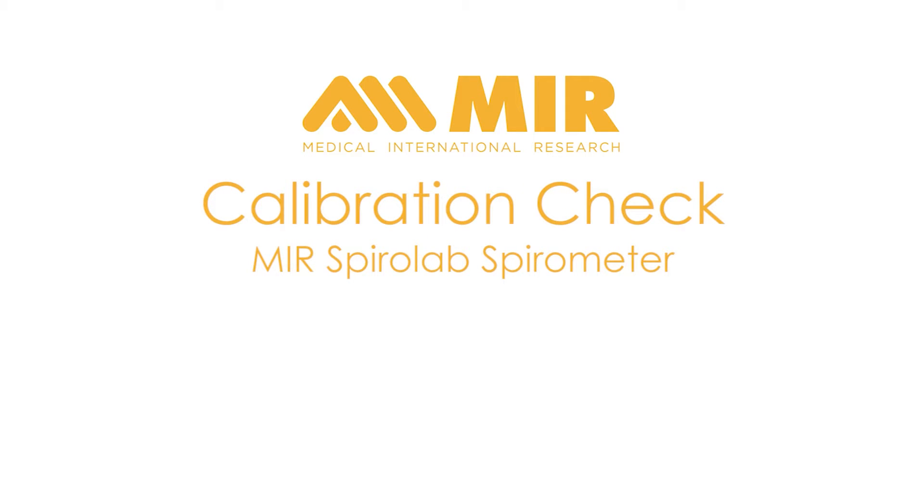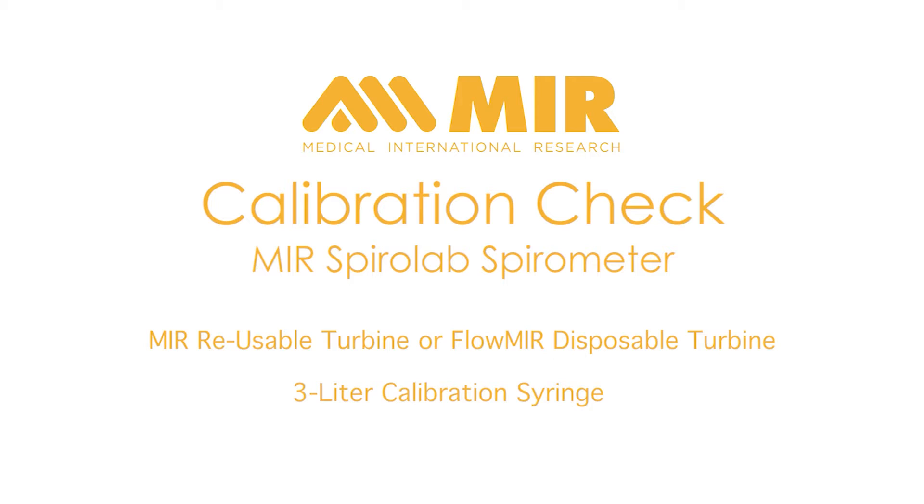This video is designed to show you how to do a calibration check with an MIR SpiroLab spirometer and either the MIR reusable turbine or the Flomir disposable turbine and a 3-liter syringe. For this video, we will be showing the MIR reusable turbine. Because the Flomir disposable turbine is pre-calibrated when it is manufactured, it may not be necessary to do a calibration check unless required by your facility or organization. The calibration check procedure is exactly the same if you are using the Flomir disposable turbine.